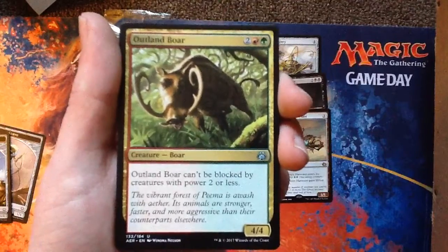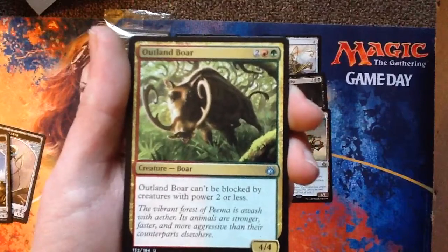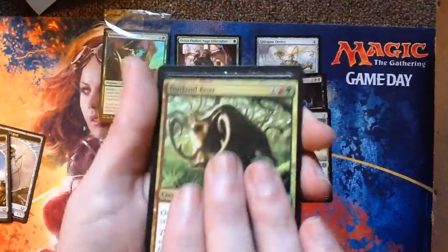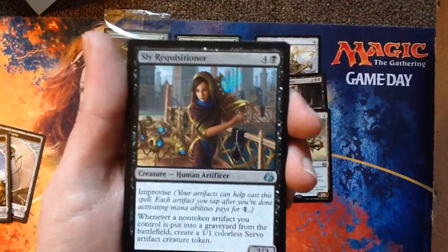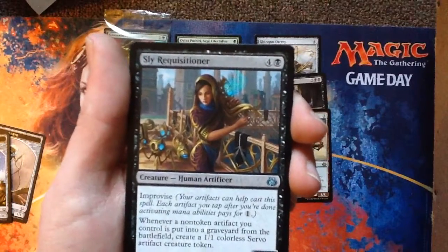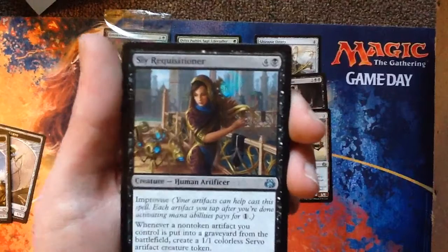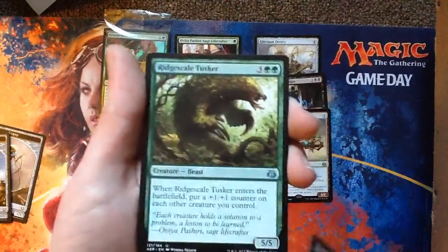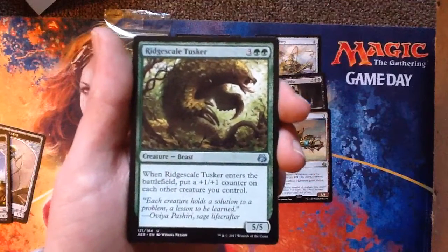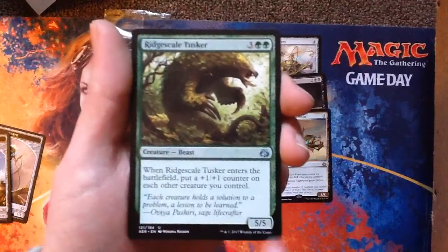Outland Boar — living in and outbound, it's alright. Sly Requisitioner — whenever a non-token artifact you control is put into the graveyard from the battlefield, create a 1-1 Servo. That's just endless artifacts. Ridge Scale Tasker — wow, green is strong in this set. Holy shit — 5-5 for five. When it enters battle, put a plus-one-plus-one counter on each other creature you control.